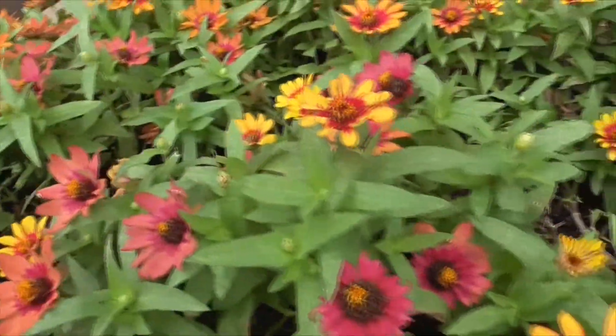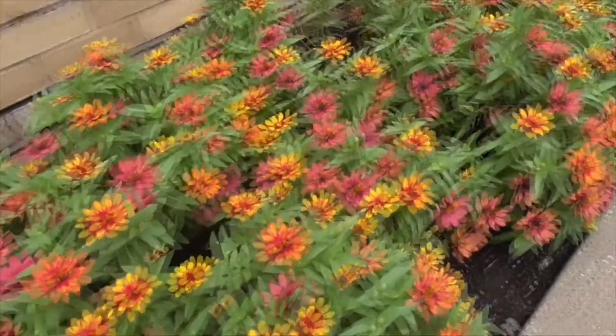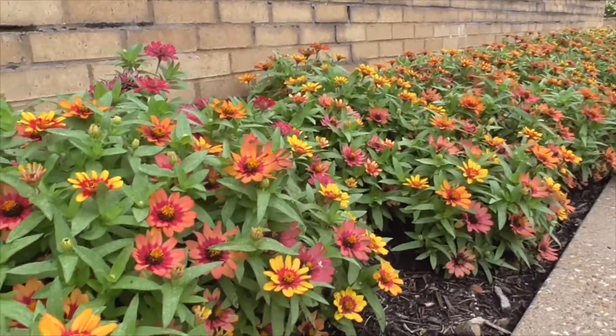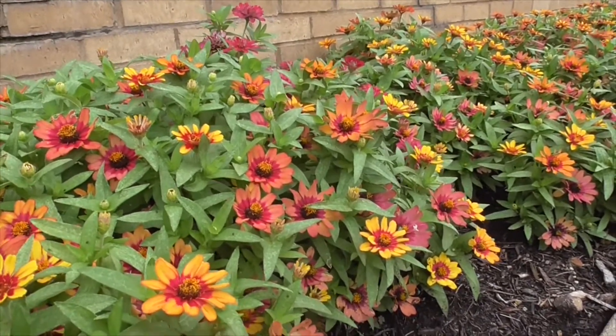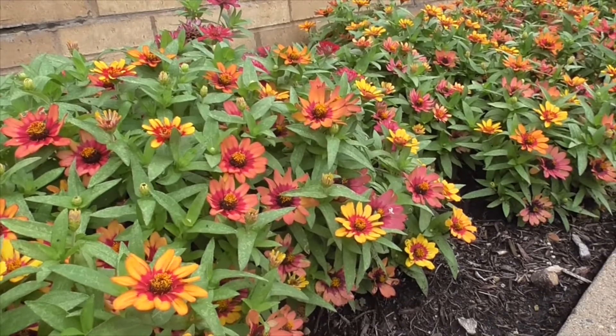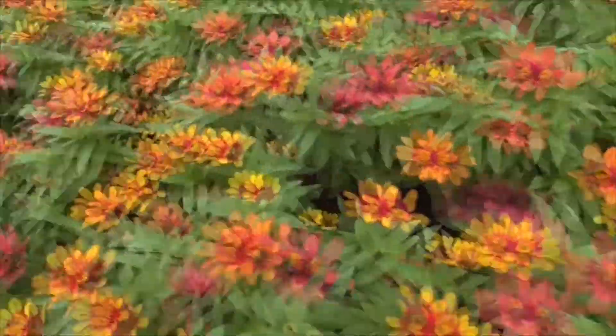You'll find these in the southern United States, down in Mexico, so they're not native to St. Louis. It's just a little ornamental decoration. Our Zinnia angustifolia — known as the narrow leaf zinnia, the Mexican zinnia, or a creeping zinnia. There you go. Hope you liked the video. Thanks for watching. Bye.